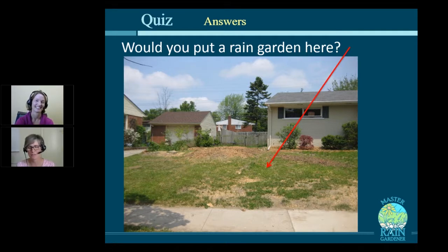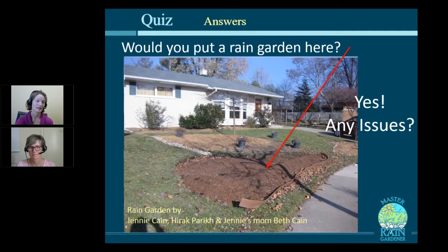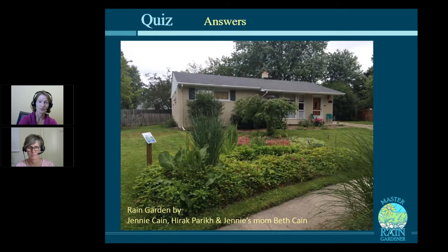The only thing that's a little tricky is what is that pile back in the upper left. I think there used to be a tree there, so you might hit some roots. Their mother, Jenny's mom Beth Kane, came to visit and dug their rain garden — a beautiful gift for a couple with a new baby. And there it is, all dug, mulched, and composted. You can see how it's shaped to catch that water before it overflows onto the sidewalk. And then the next year, there it is growing up and looking beautiful.